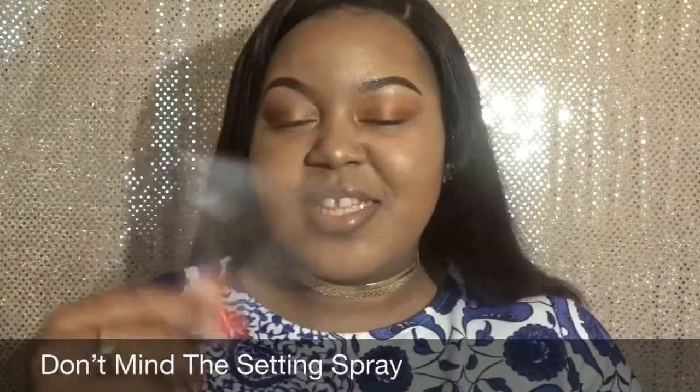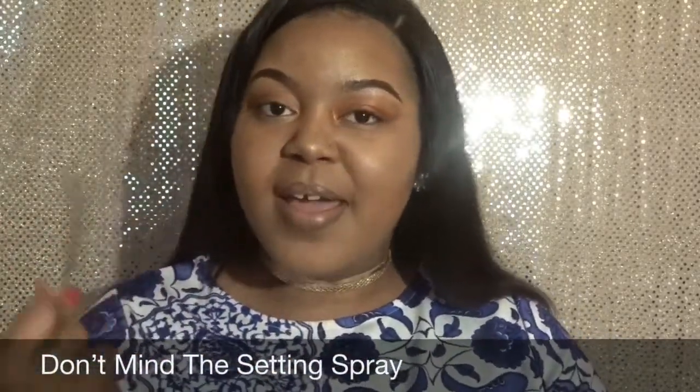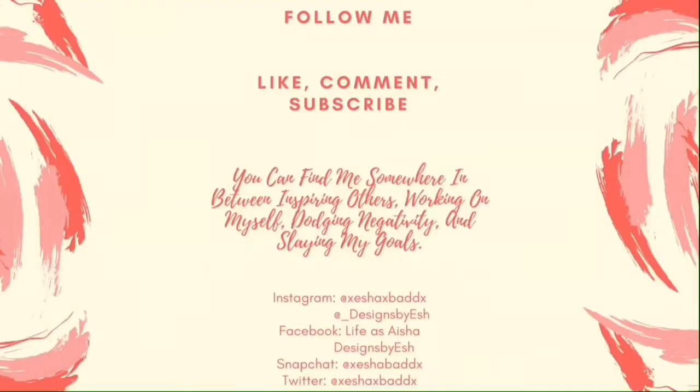I will insert some pictures at the end of this video. As always, remember to like, comment, subscribe, and make sure you share my videos. Thank you for watching!